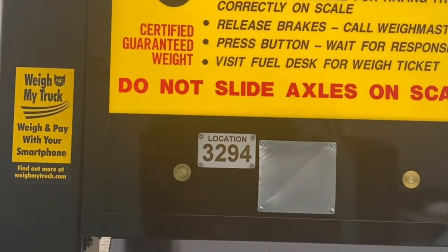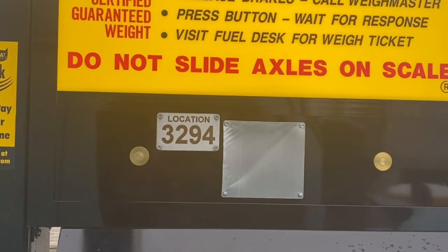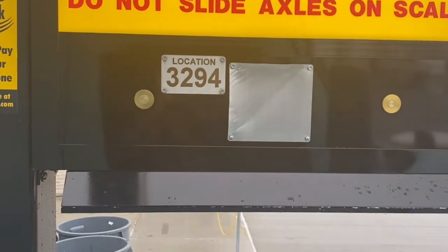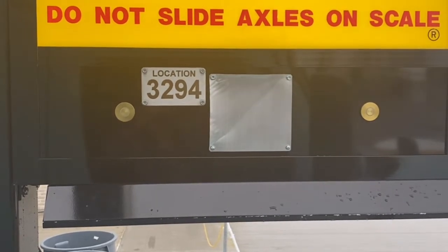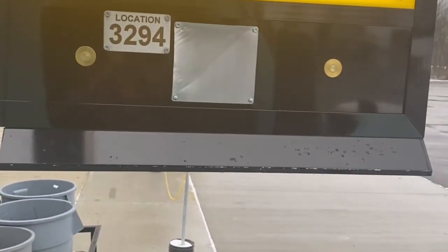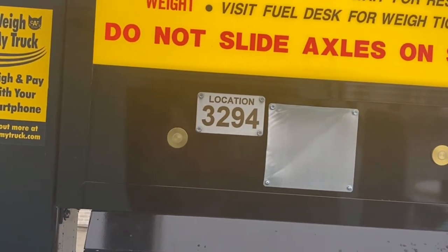When you come up in front of this box, you'll see a location number — we're at 3294. Every CAT Scale has a location number telling you what city and state you're in. The app is the smartest and fastest way to go for truck drivers. But if you prefer the old-fashioned way, you can press that little button right next to the number, tell them you want to get weighed, and they'll give you a hard copy of your scale ticket.